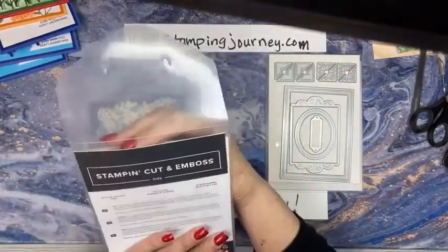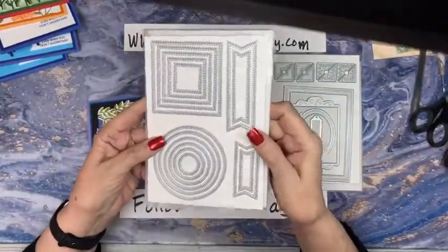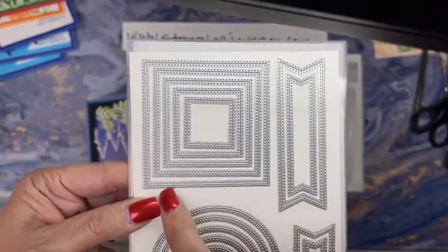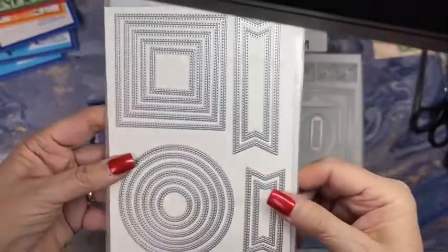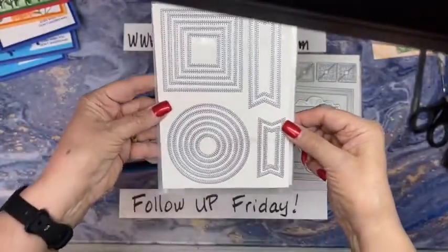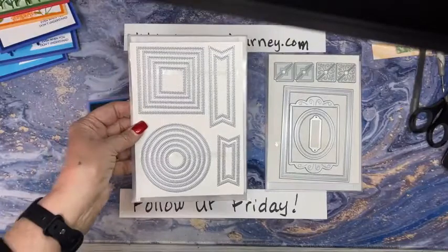Ta-da, this one is called Stylish Shapes Dies. We wanted the squares and we wanted the circles. This one is like double - the inside cuts with little dots and the outside has little stitches. So when you use these, you're going to get a design on the item that you're cutting out and the item that you cut out of. This is going to end up being favorites for people - one of those sets that you just have to have.